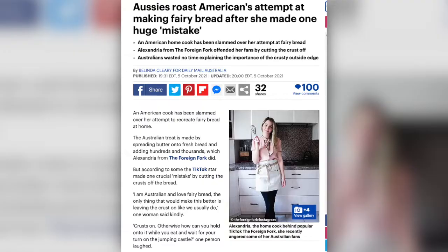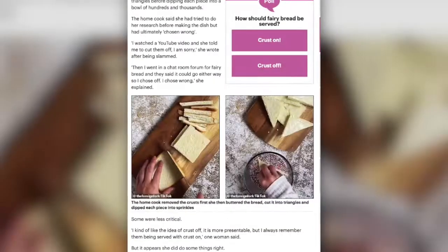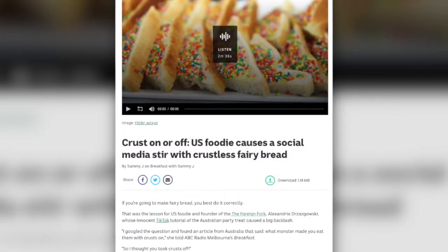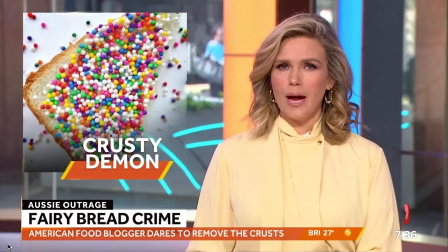While I made that decision because I had watched some YouTube videos where a woman from Australia cut the crust off of the bread — I'm looking at you — that actually was not very well received by the public. There ended up being an article written about me in the Daily Mail about my fairy bread blunder. I was invited to talk on Australian talk radio to confess to my sins, and I even was featured on Sunrise at 7, which is the Australian morning show that everyone watches.